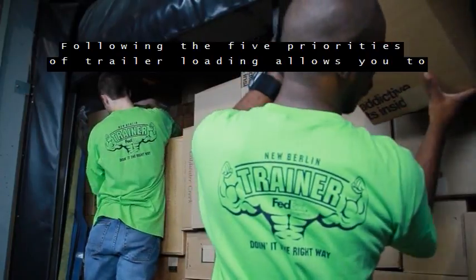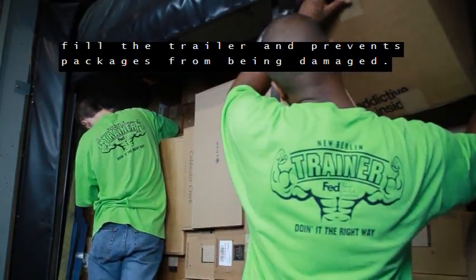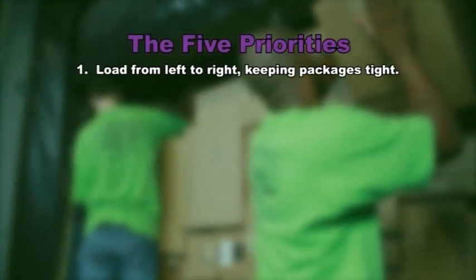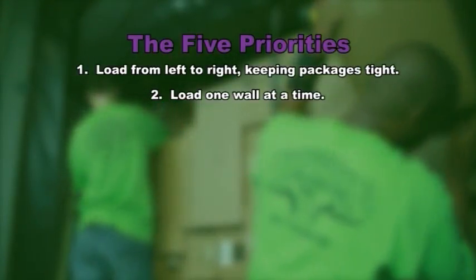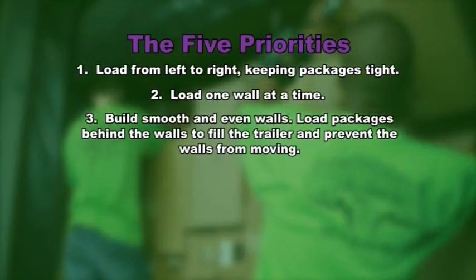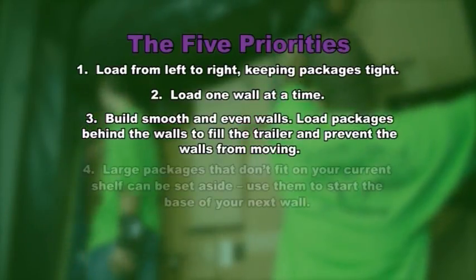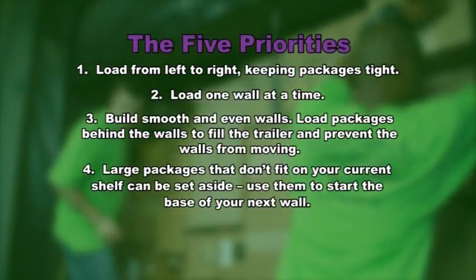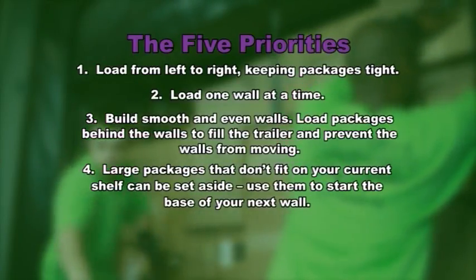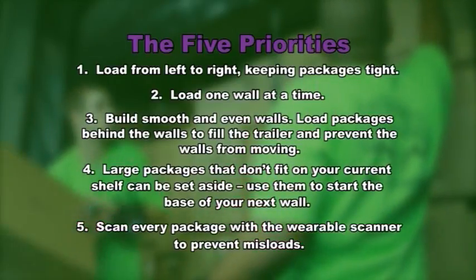Following the five priorities of trailer loading allows you to fill the trailer and prevents packages from being damaged. Remember: load from left to right keeping packages tight; load one wall at a time; build smooth and even walls; load packages behind the walls to fill the trailer and prevent the walls from moving; large packages that don't fit on your current shelf can be set aside to start the base of your next wall; and scan every package with a wearable scanner to prevent misloads.